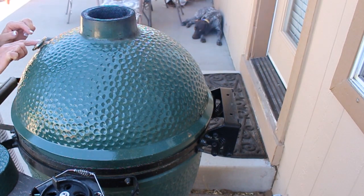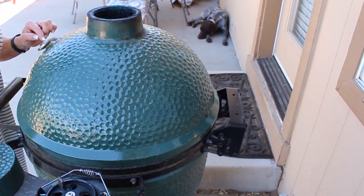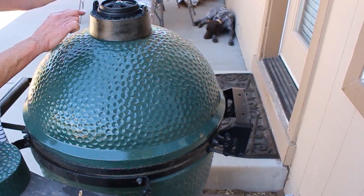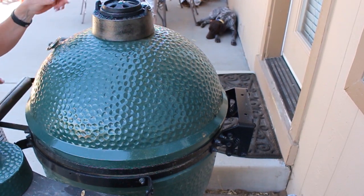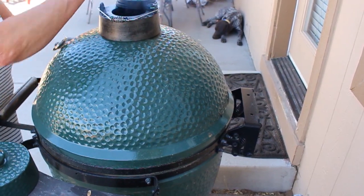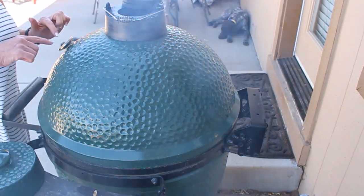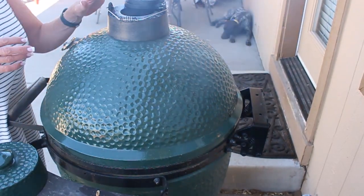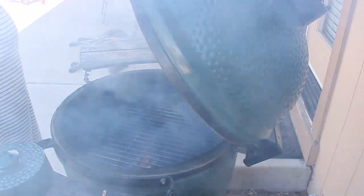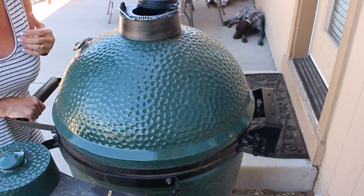My temperature gauge says 310 and climbing — already up to about 320. Right about now is when I put my daisy wheel on. There's lettering along here that says 'Big Green Egg' — I put the 'Big' toward me, then open the flywheel all the way so there's plenty of heat. If you position it like this, it won't slide open on you when you open the grill. If it's in a different position, it's going to slide open every time. Rule of thumb: if you're peeking, you're not cooking.